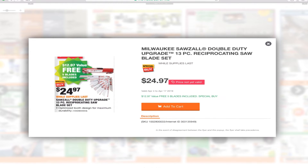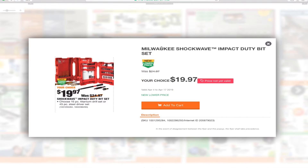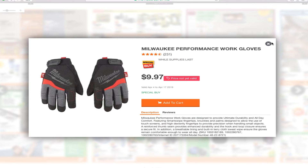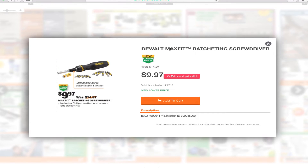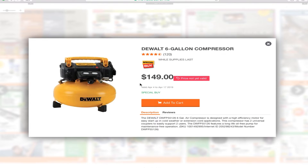You've got the Milwaukee double-duty upgrade 13-piece reciprocating saw blade set for $24.99, the Milwaukee 25-foot tape measure for $9.97, the Milwaukee Shockwave impact duty bit set for $19.97, Milwaukee gloves for $9.97, and the Max Fit 100-piece driving bit set for $19.88. You've also got the DeWalt Max Fit ratcheting screwdriver for $9.97.